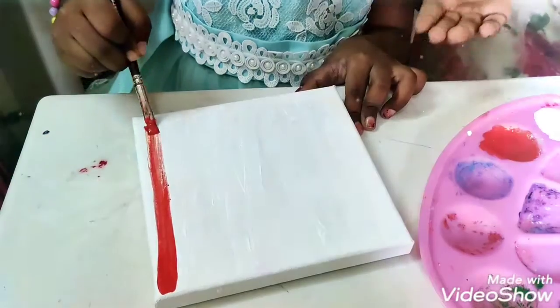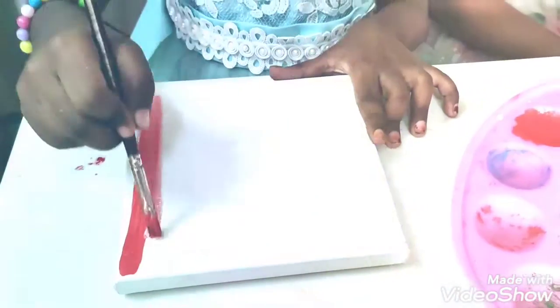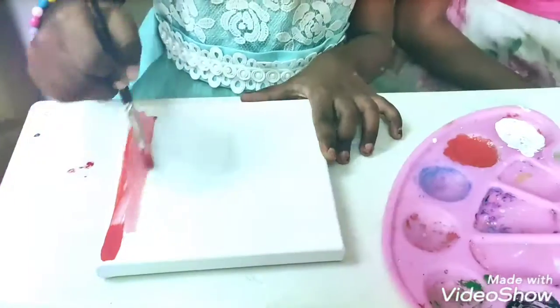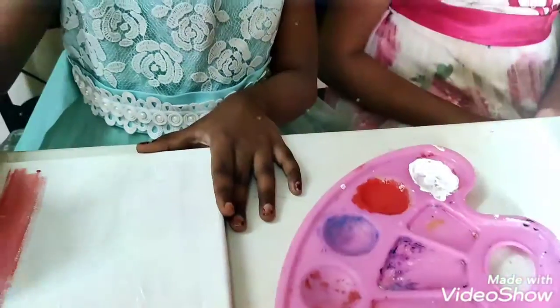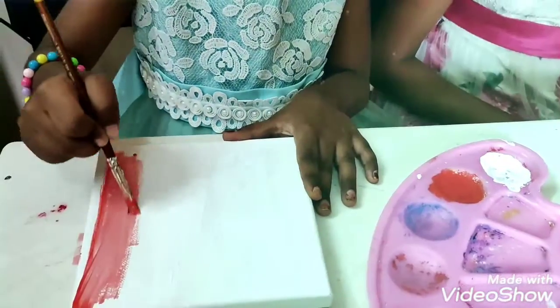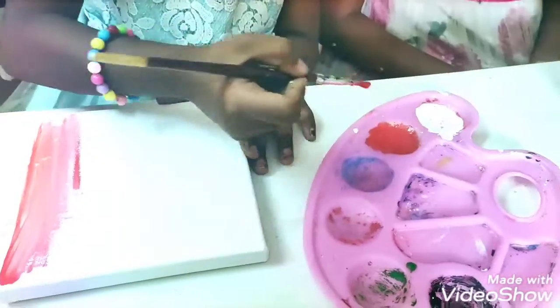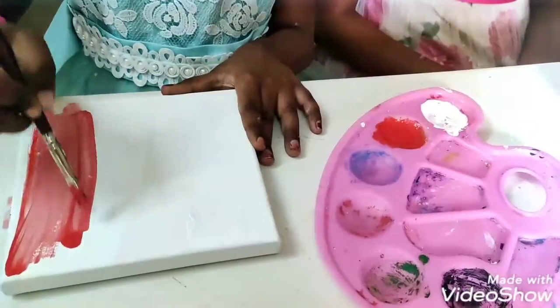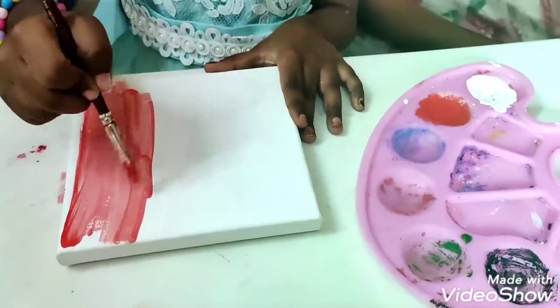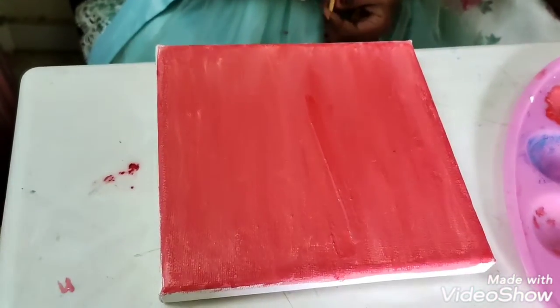Now, she is going to coat with red color paint on the canvas. Now, we finish coating the red color paint on the canvas.